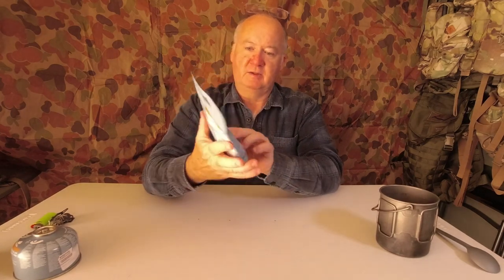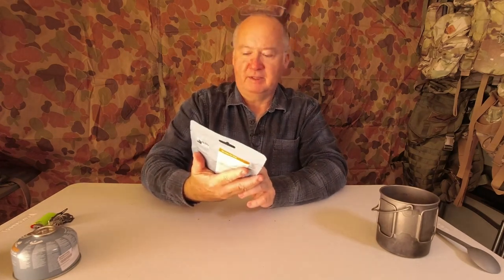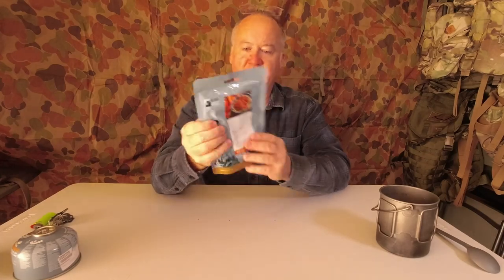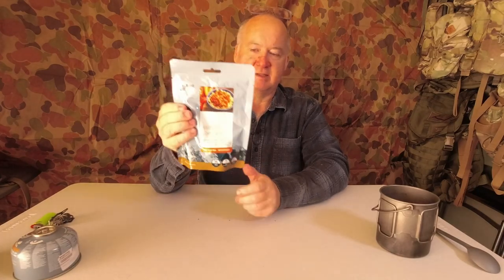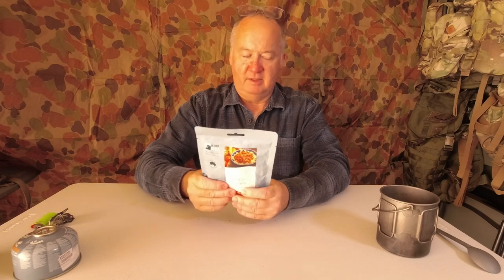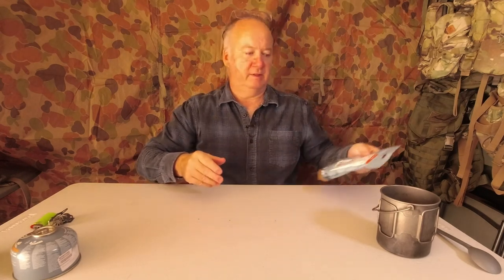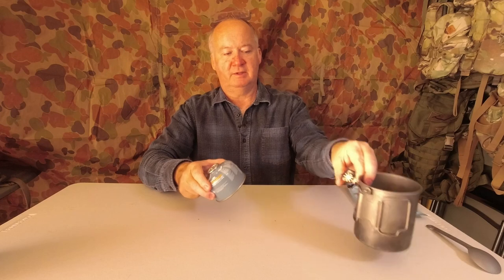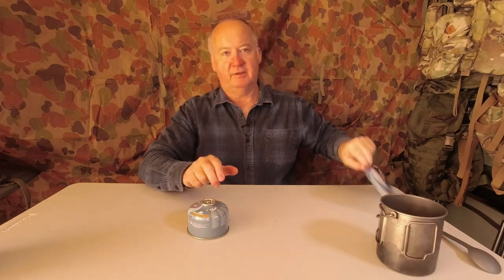It's not as light as dehydrated — it's about two and a half times heavier — but you're getting a real meal. It may be good if you're doing an overnight or just a couple of days, or for the back of your car going with the family. You could just heat something up, have it as an emergency ration, or keep it at home in the cupboard just in case. I'm going to cook it on my little stove in my pot, heating it straight out of the packet, as if I was out in the bush.